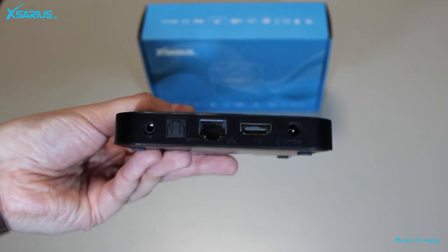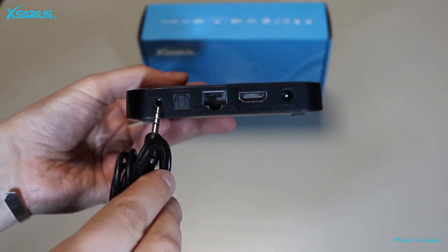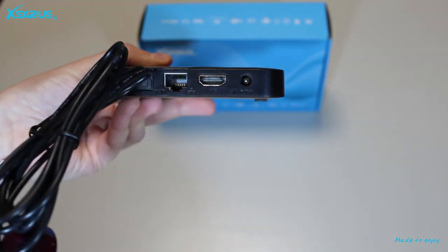The next input is the IR input. You can use the infrared eye to place your digital receiver out of sight and still use the remote control.